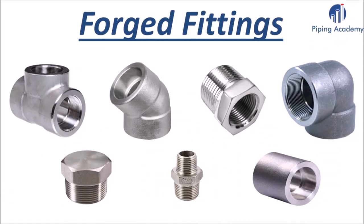Hello friends and welcome to another video from Piping Academy. I am happy that you are here watching this video that will help you to learn more about fittings, specifically about forged fittings. You should definitely watch until the end of this short video lecture and find out if you can answer our 3 test questions about forged fittings at the end of this presentation.